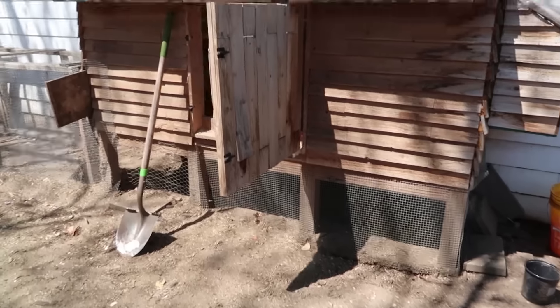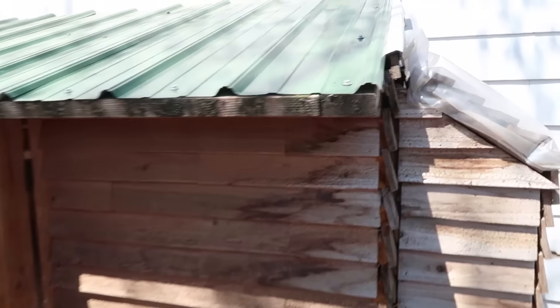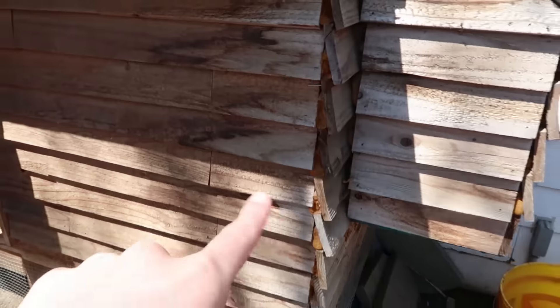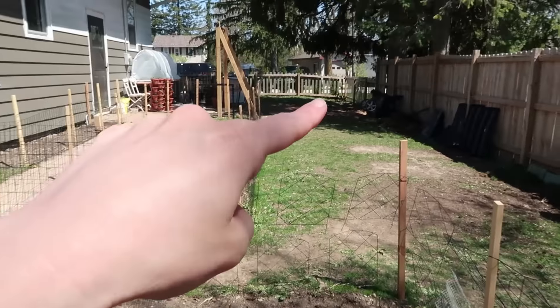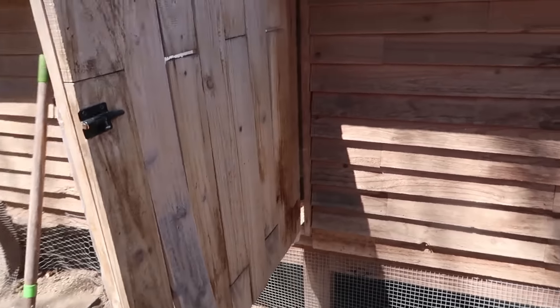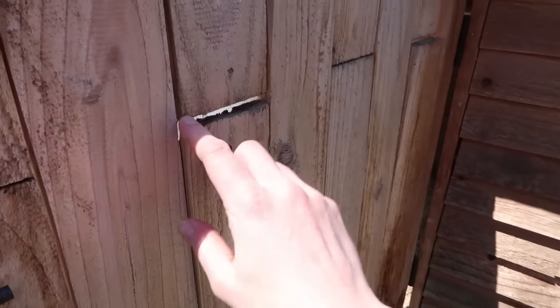Here is the actual chicken coop. Pretty much the only thing we bought for the project was this tin roof. Everything else we used was leftover scraps from the fence that we put in our backyard. So it was definitely very cheap in materials. The problem is that there's a lot of gaps in it.